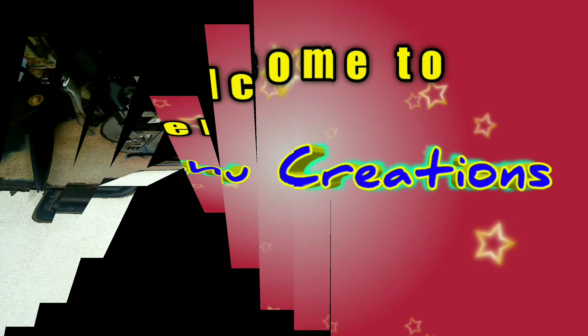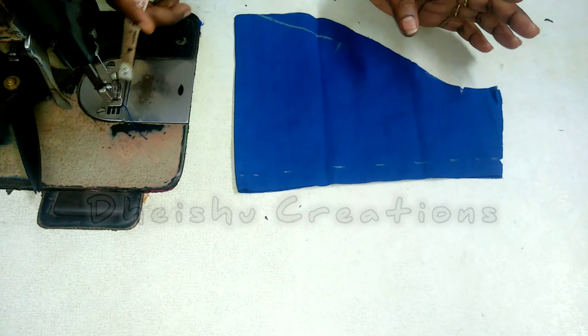Hi Friends! Welcome to Daisho Creations! In this video, we will show how to make a sleeve design.